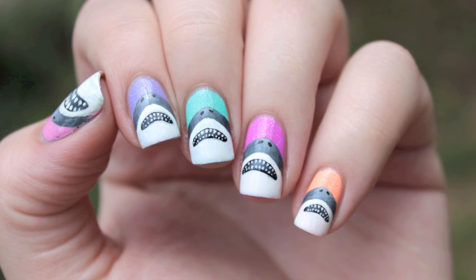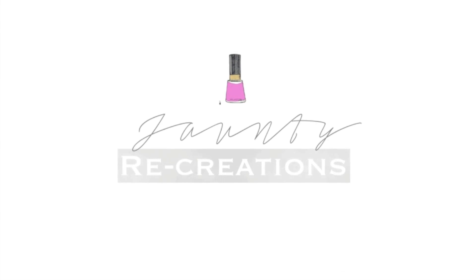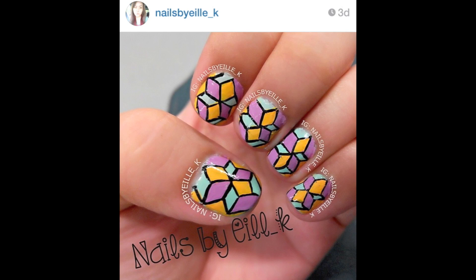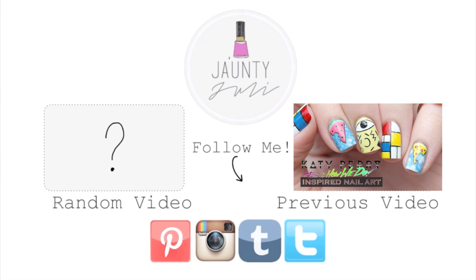If you enjoyed this tutorial let me know by leaving me a thumbs up or comment down below what you'd like to see next. And don't forget, if you recreate any of my nail designs, tag me on Instagram or Twitter and you could be featured in my next video. Thank you so much for taking the time to stop by and I will see you next time!